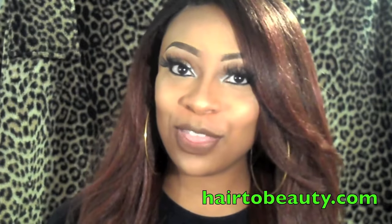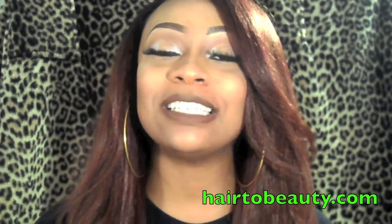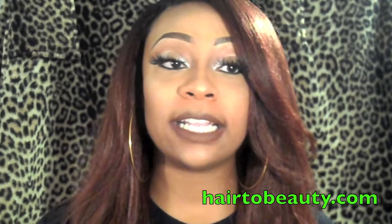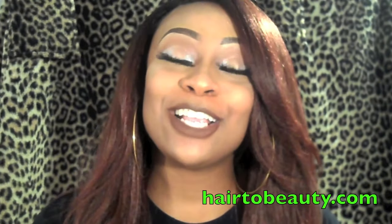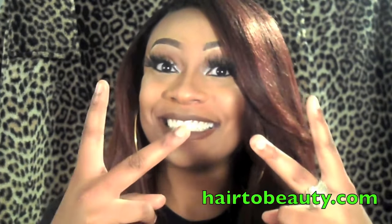Let me know what you think, and I will see you guys in my next video! Don't forget to subscribe and follow me on Snapchat and Instagram. I'll leave the direct link to Hair2Beauty.com so you can pick up this unit and check out their other wigs on their site. Thank you so much Hair2Beauty for sending me this wig — see you guys in the next one. Deuces!